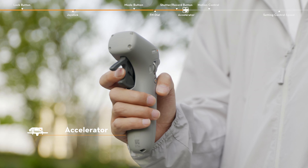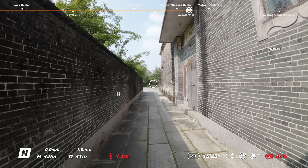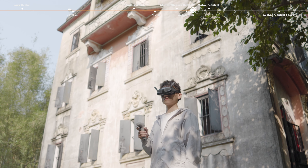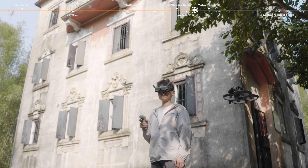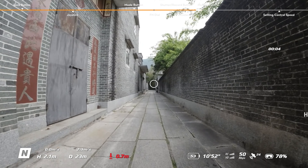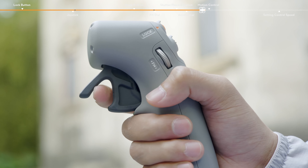Accelerator. Press to fly the aircraft in the direction of the circle in the goggles. Push forward to fly the aircraft backward. Apply more pressure to accelerate. Release to stop and hover.